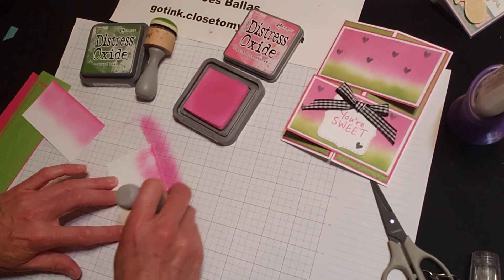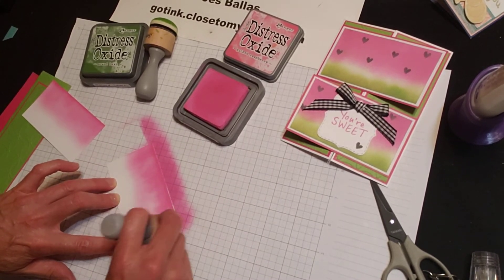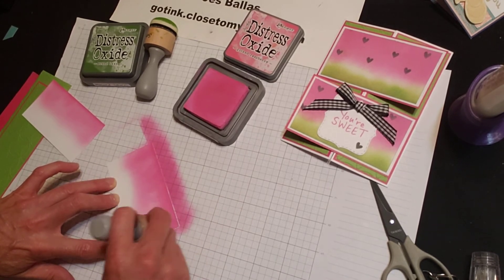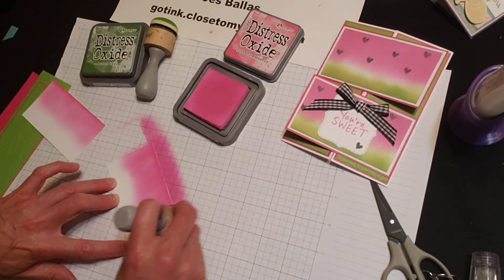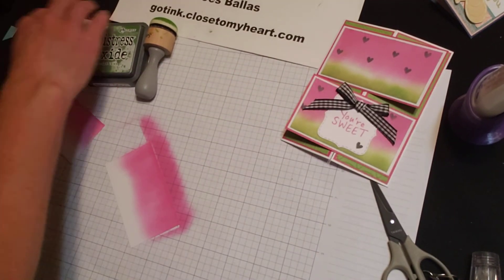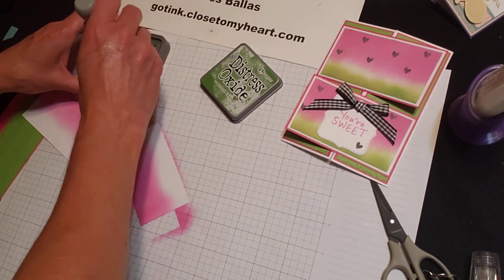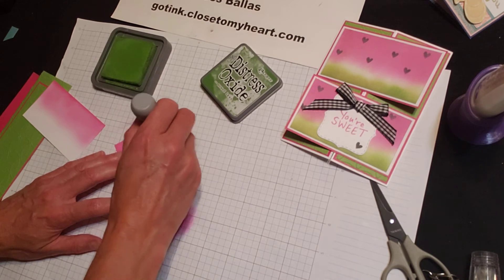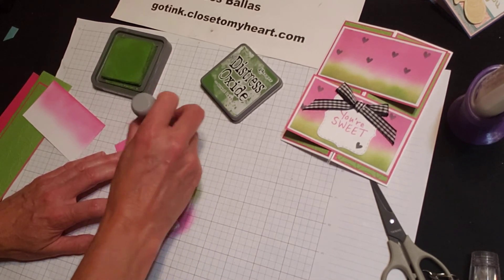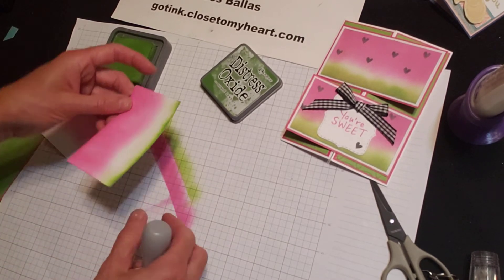Swirl, brush down, heavier at the top, fade it out towards the bottom but not all the way. And the Mowed Lawn — what I'm going to do is just flip this around to the other side, swirl it on the ink pad, and then just the edge — brush down, heavier on the outside edge, and brush. Now when you eat a watermelon,